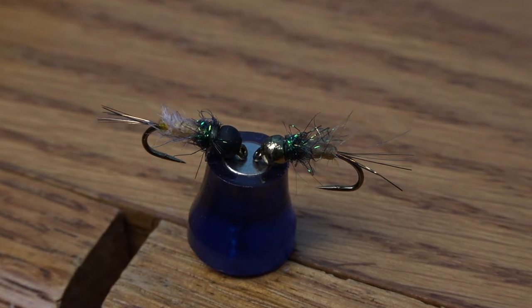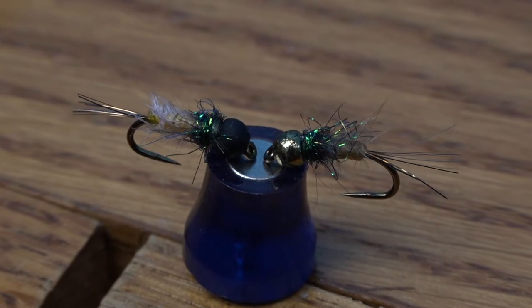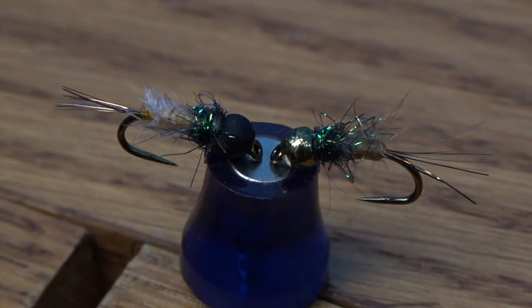The Fusion Nymph has become a staple in our box thanks to its simple instructions and versatility on the water. Here's how Larvalace Materials makes it even better.